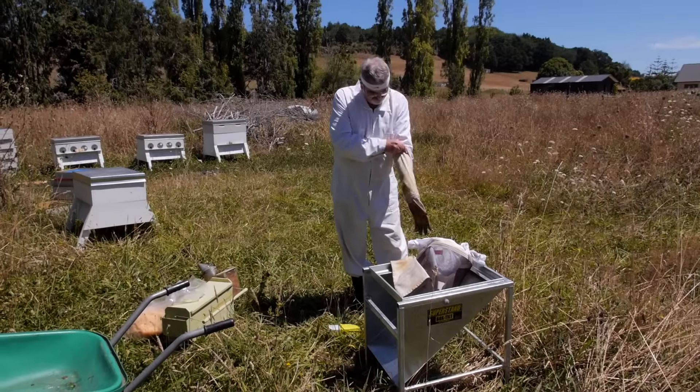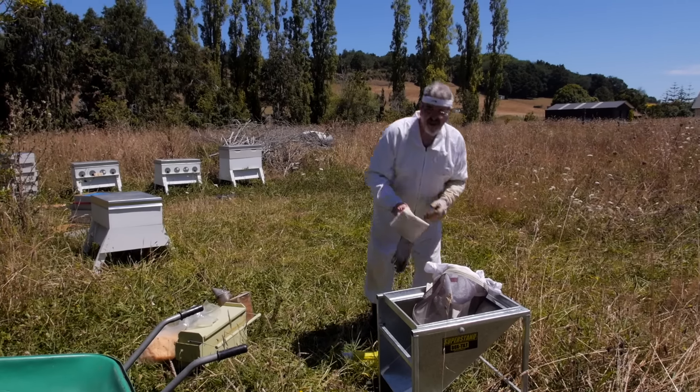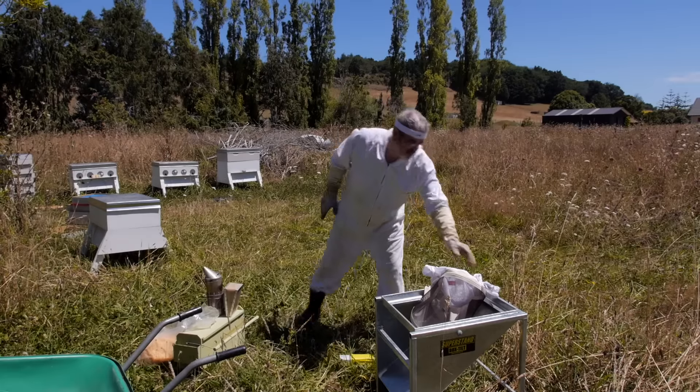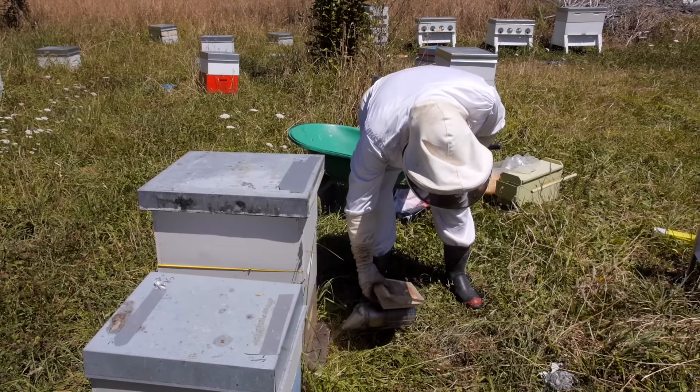Here you can see the super stand that we're going to use. It comes in three varieties. The one I have here is the tilt box stand, but it also comes in the classic stand where there's no moving parts, and then for beekeepers that want to save a lot of space on their truck, there's a collapsible stand.